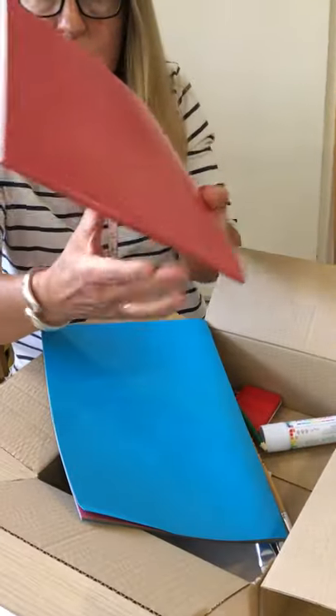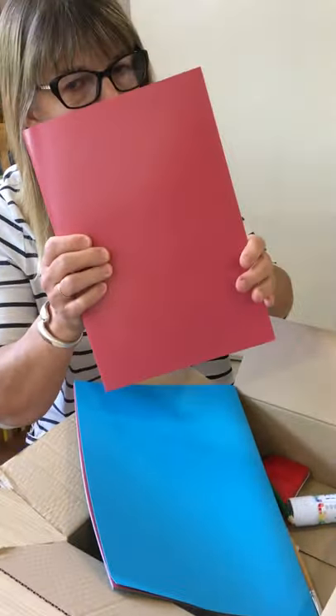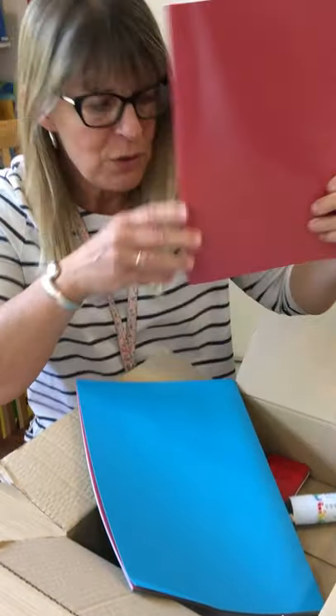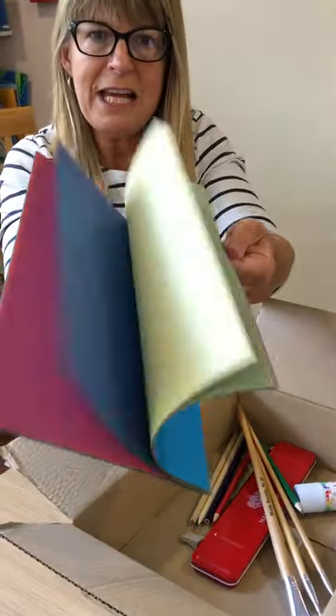We've got some paper — two books of paper. This is really grown-up art paper. The paper's lovely. I'll do some paintings or pictures. And then this one has got loads of lovely colour paper.